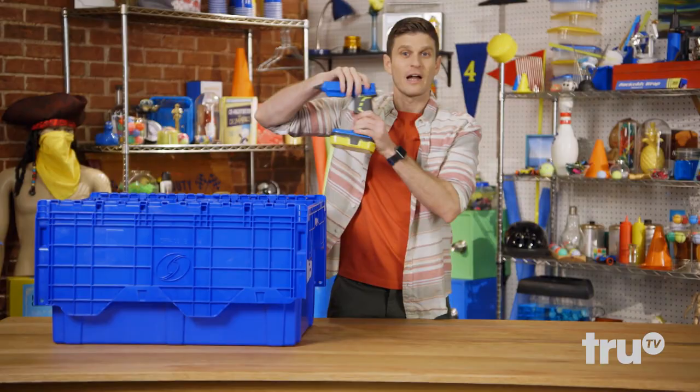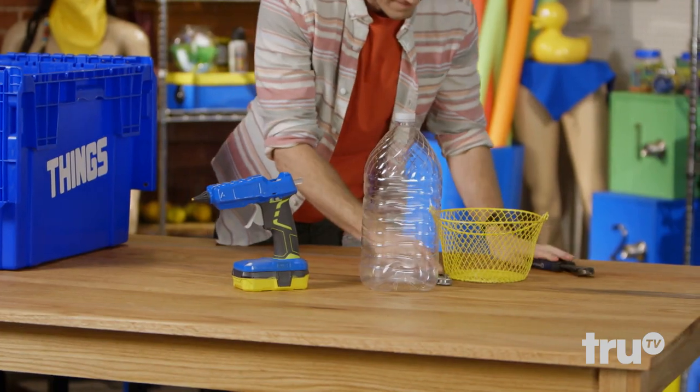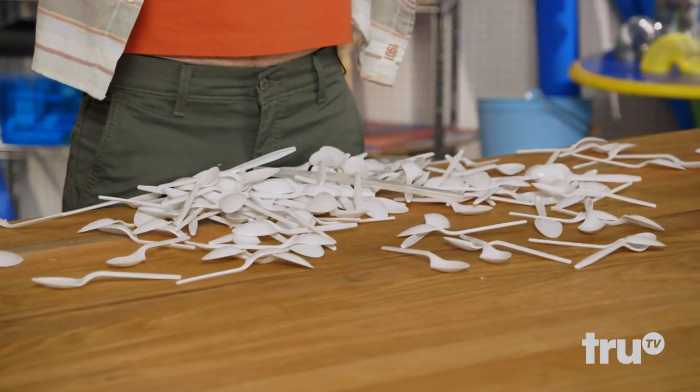So here's what you're going to need: a hot glue gun, a plastic bottle, a basket, a pair of snippers, a little utility knife, and the key ingredient — plastic spoons. Let's make a thing.